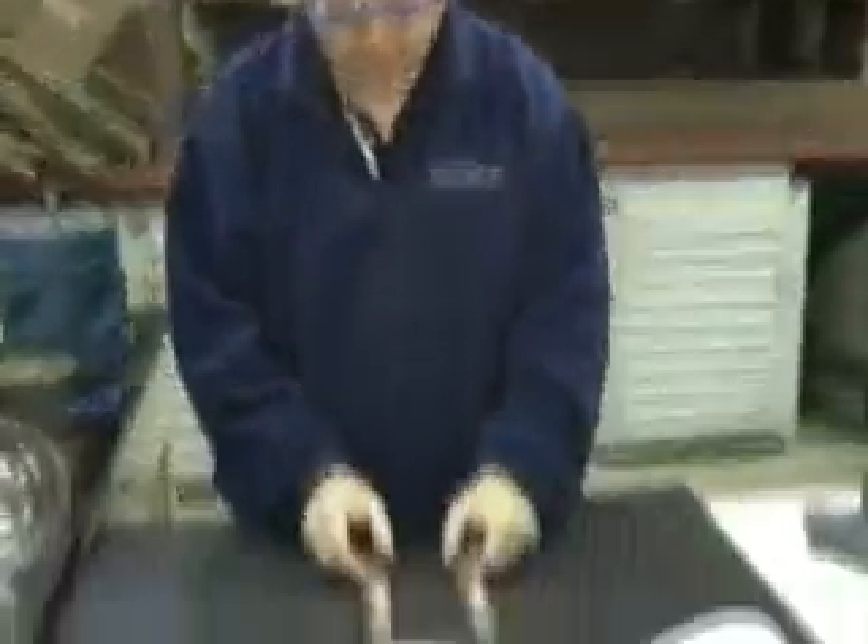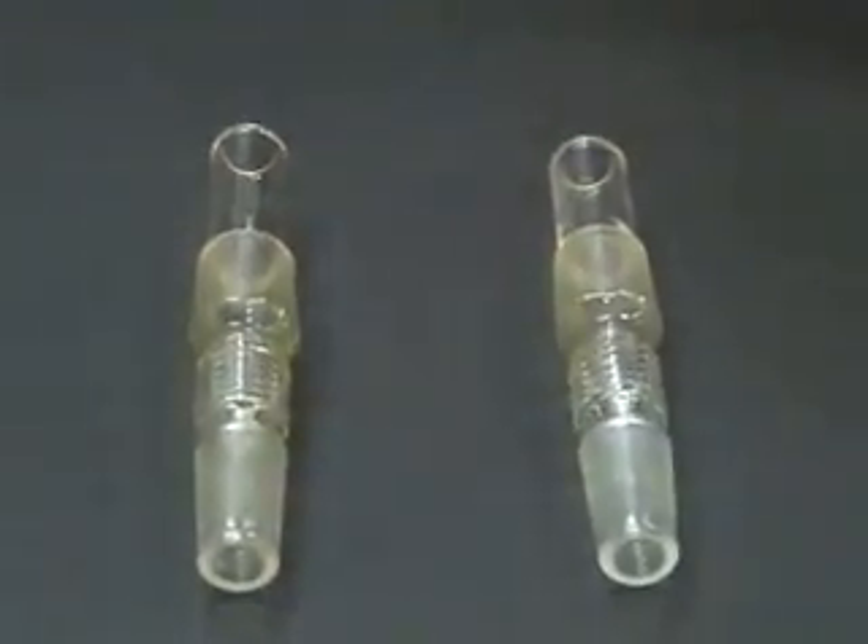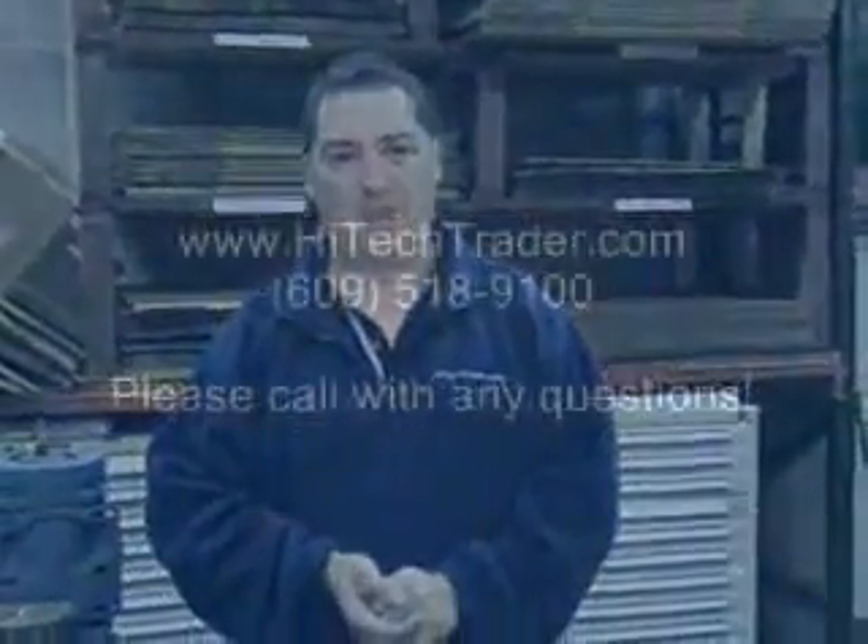Once again, so you can see, very similar glassware. Please call us — we have surplus inventory of these particular pieces at 609-518-9100. Once again, Michael Macow from Hi-Tech Trader. Thank you.